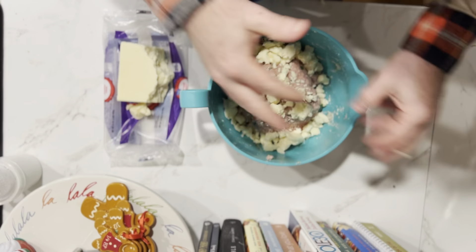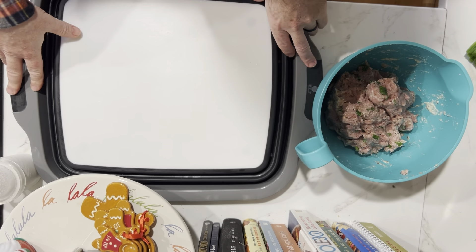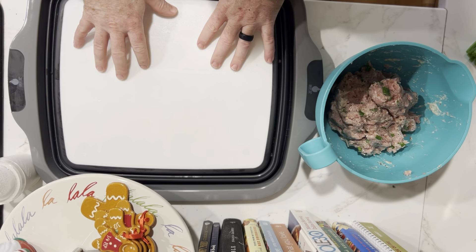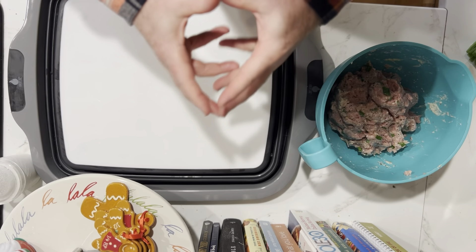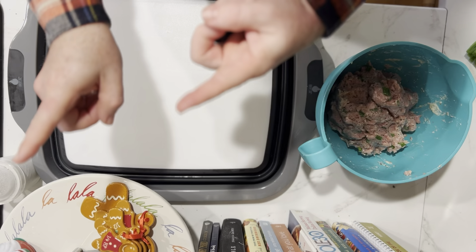Mix everything together. Now we're going to use my newest best friend, the drip-easy tray. This thing actually pops up and makes a bin, and I love it. We're going to make some patties, then coat them in oil, and take them out to the grill.